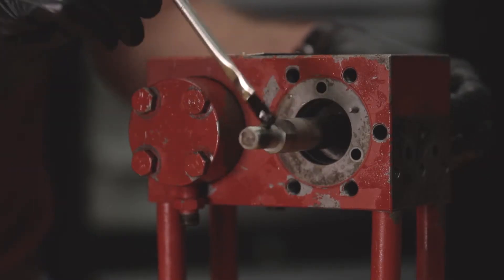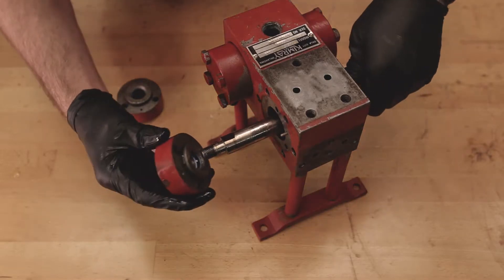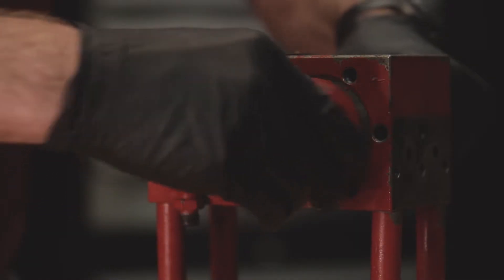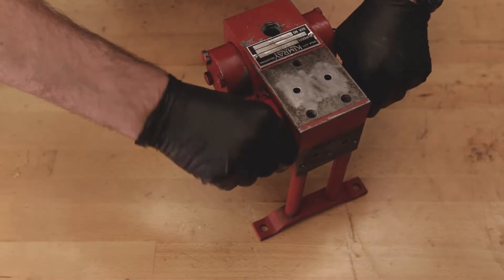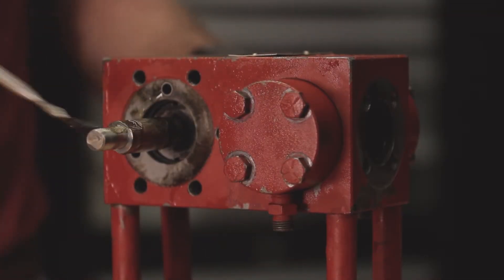Lubricate the piston rod with oil to prevent damaging the seal retainer o-rings. Make sure that the index pins are in the body, then slide the gland and seal retainer assembly onto the piston rod and align the index pin with the hole on the gland. Repeat these steps on the other side of the pump.